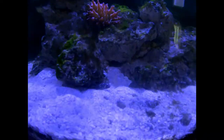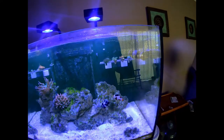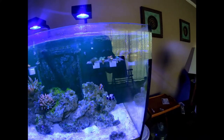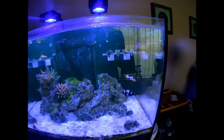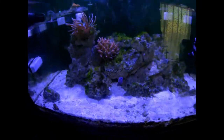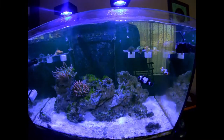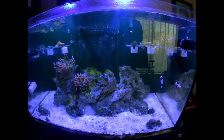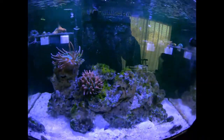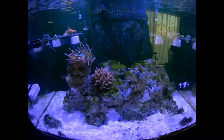Got one of the gobies poking his head out. The clowns have never really hung out much together since I put them in the tank, but here they are hanging out together today. Of the engineer gobies there were three — there are now two. I don't know what happened to the third. The kole tang passed, so I no longer have that. I'm definitely having an algae problem, you can see it in here.